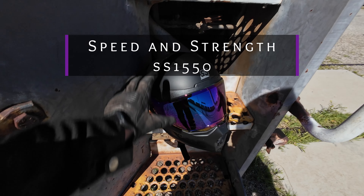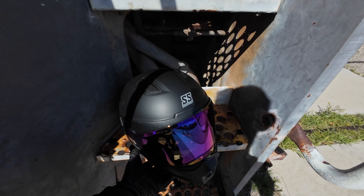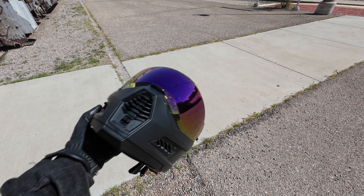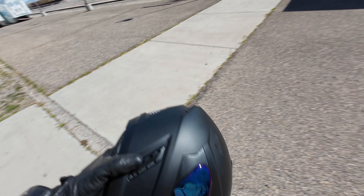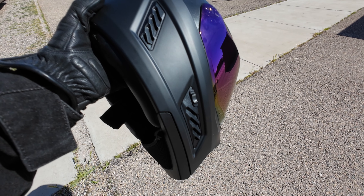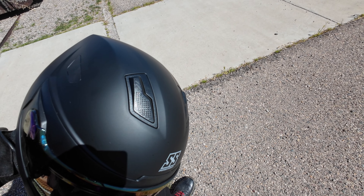So here's the helmet that I received from SS Gear Canada. It's the SS 1550-1550. I really like this helmet. Don't mind the bug splatter. This helmet's pretty nice. It has a lot of vents — a whole lot of vents. They didn't skip out on that. Even these top ones over here.